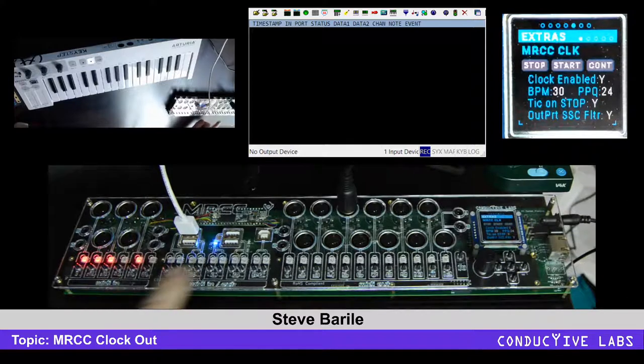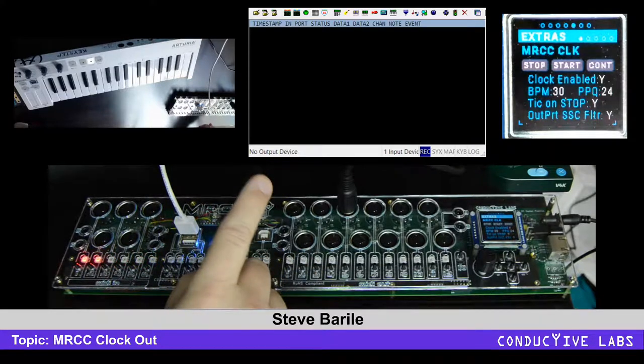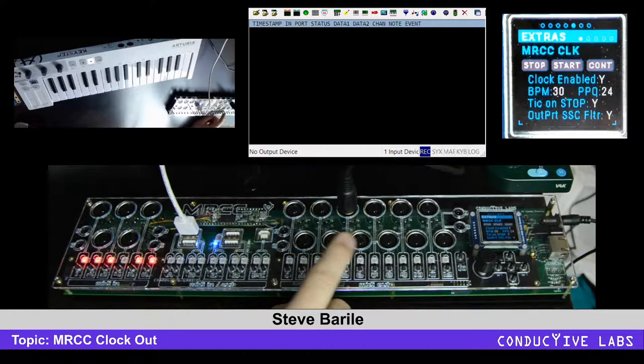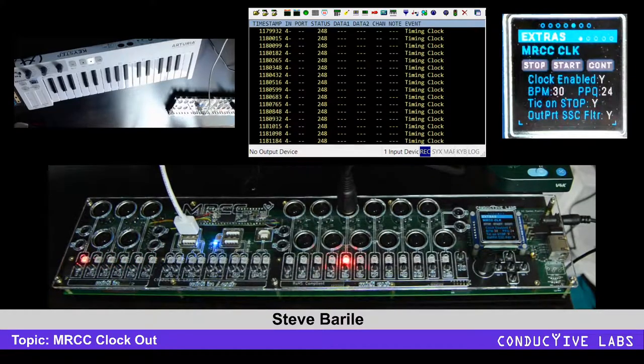But if you choose an output like this, now what's happening is the internal clock is going out that port. We have port number 5 plugged into the PC, and we're monitoring it right there with MIDI-Aux. If I turn that on, you'll see clock messages start to come.